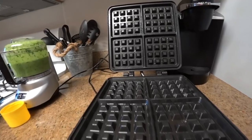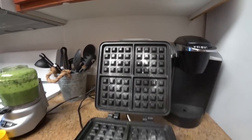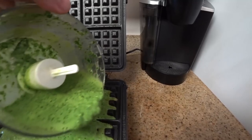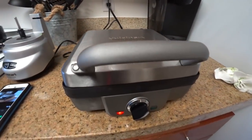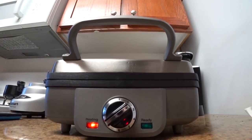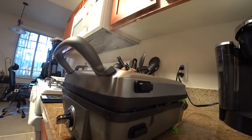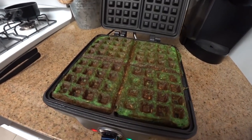Once you're finished whipping them up, go ahead and spray your waffle iron and put the batter on there. My ingredients were just big enough that I could fill my waffle iron completely, which is nice, but it might vary depending on the one you use. Go ahead and let it cook for about five minutes — it usually takes a little bit longer than your typical waffle, so keep that in mind. If you try to take them out around the same time as a normal waffle, like two or three minutes, they might fall apart, so let them cook a little bit longer. Five minutes later, take them out and they're ready to eat.